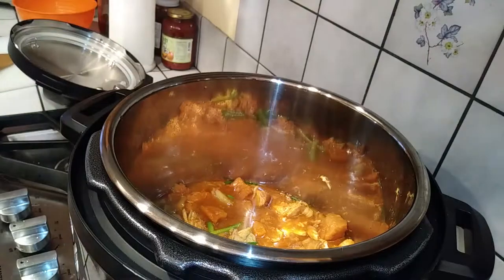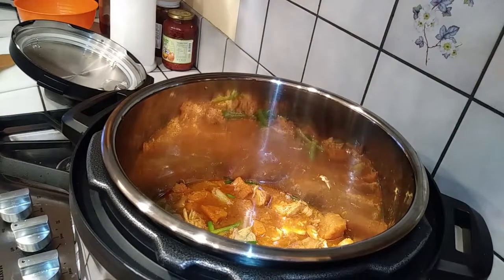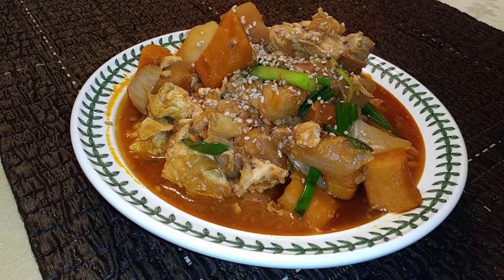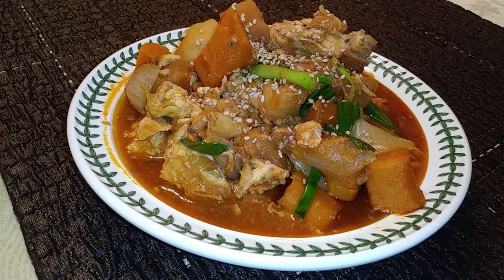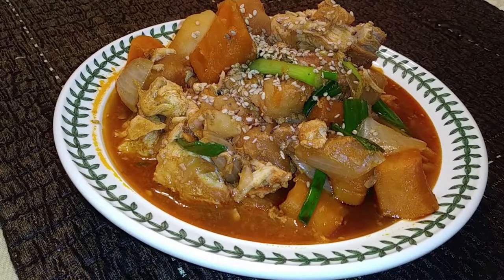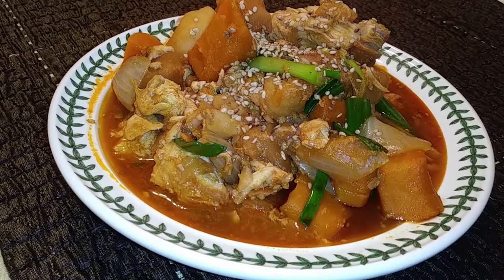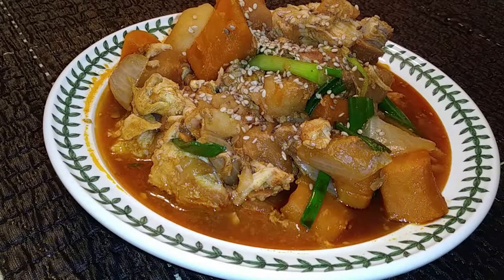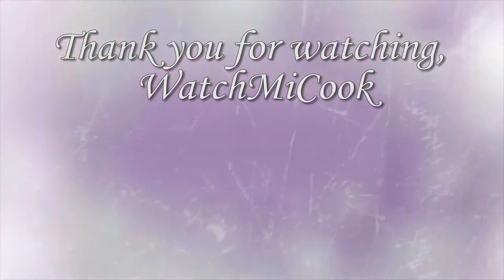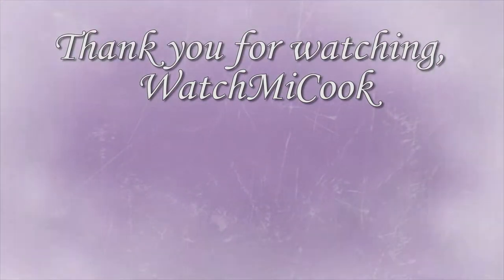I wanted to make this dish because it's something I make all the time, but I wanted to try it out in the Instant Pot to see if a Korean dish would actually work in this machine — and it did. It turned out beautifully. The family loved it; it was absolutely successful in my household. If you guys like this recipe, please subscribe, and until the next meal, thank you for watching, watch me cook.